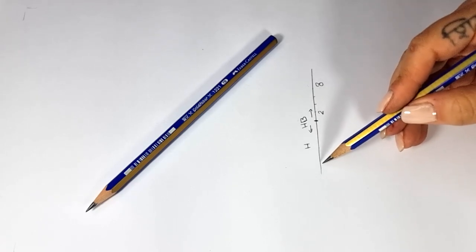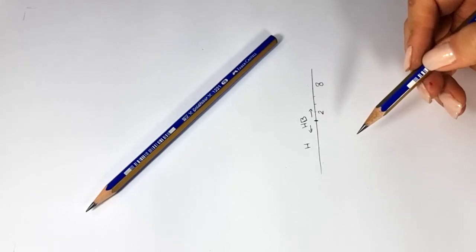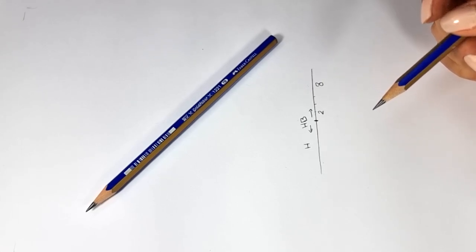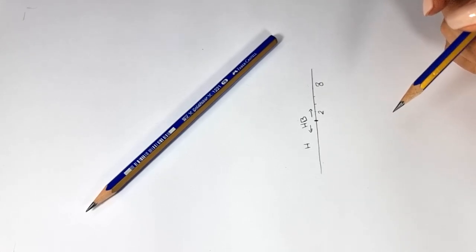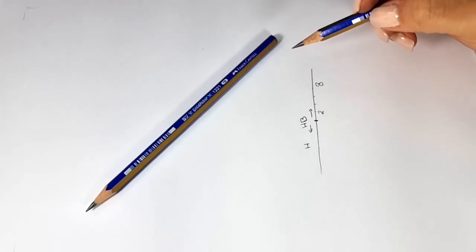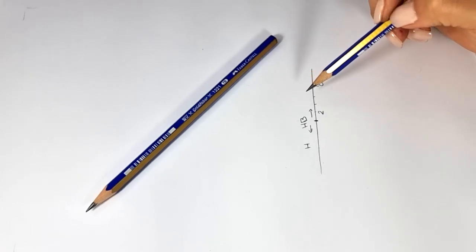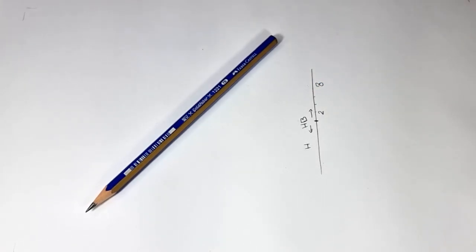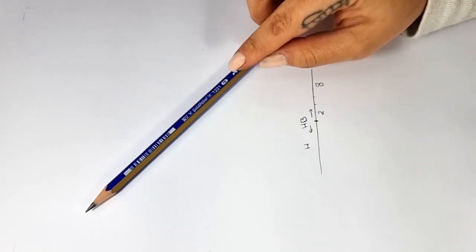There are other pencils like F, but I don't use them. This is a category we don't use much, because we use mechanical pencils for the thin and pale design. So for us, numbers 6B, 7B, or 8B are the most effective. You can prepare any of these numbers you want and use them in the drawing.